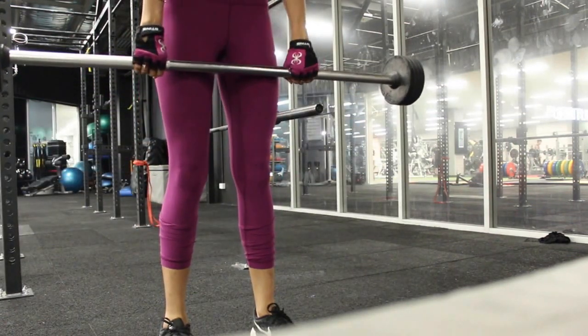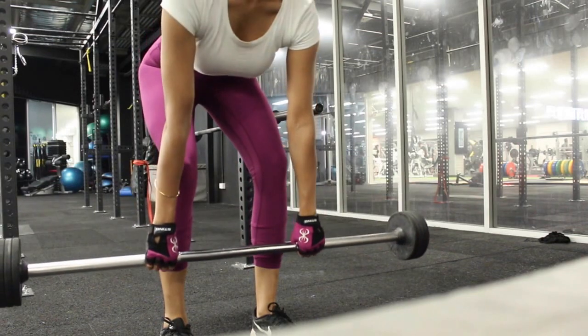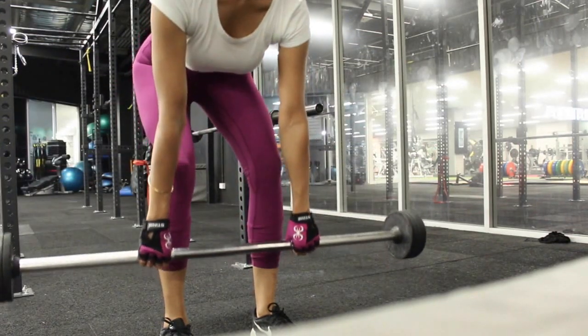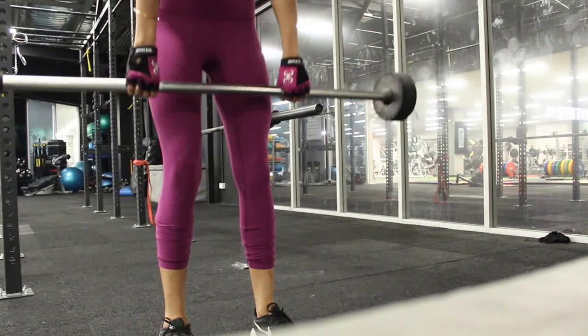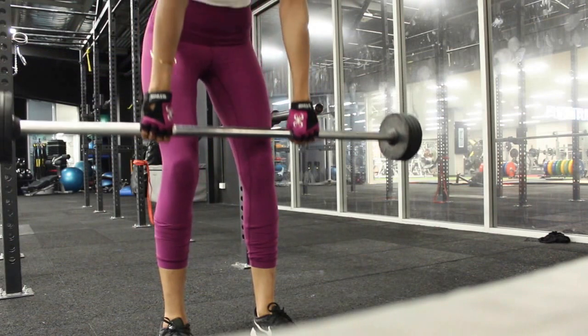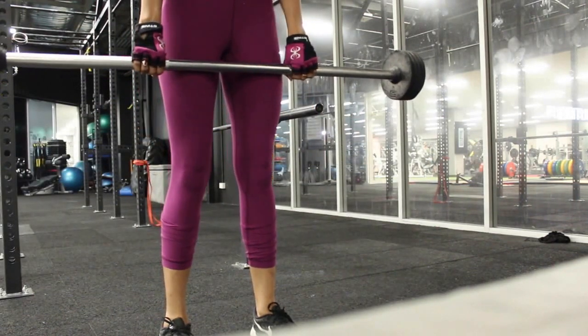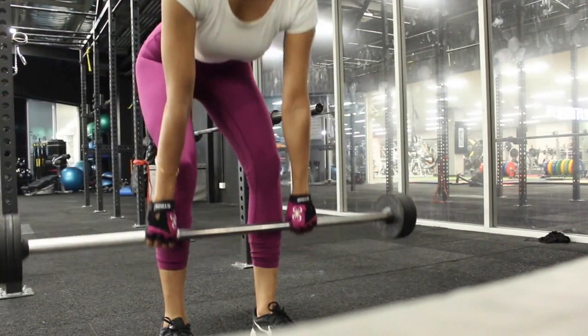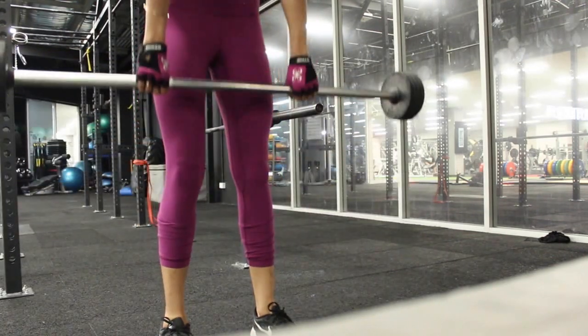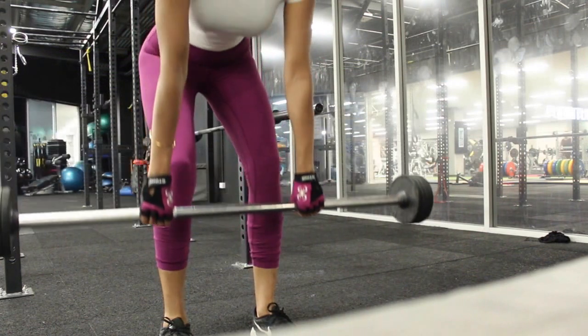I'm starting off with the Romanian deadlift, doing about three sets of 15, really just ensuring I've got soft knees — not locking them — and coming into a position where my back is straight. Every time I come down, I try to imagine I'm a table and you can put a cup of tea on my back and it won't fall. That's what we're really aiming for here — getting the form right. I've got about 20 kilos in my hands.